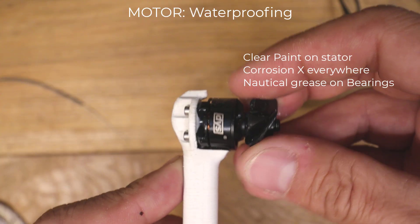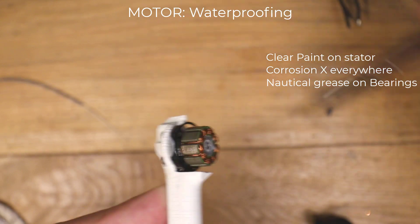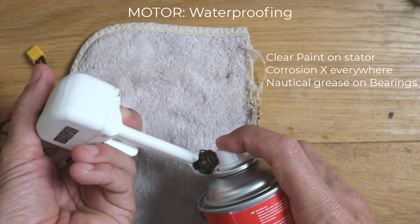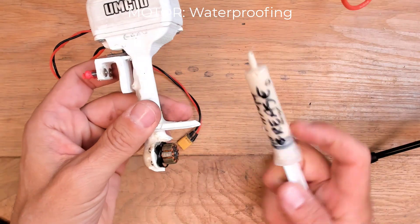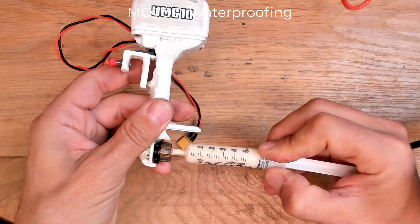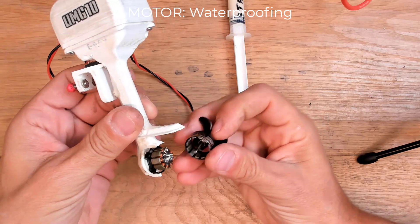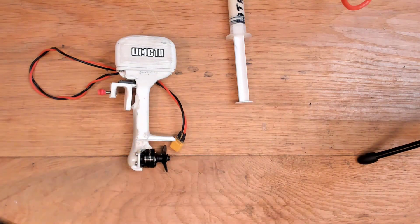To waterproof the motor, use clear paint on the stator and spray Corrosion X on the bearing. I actually found Corrosion X alone not sufficient, so please push a lot of nautical grease directly inside the bearing and then close the cap. This will last for many many rounds.